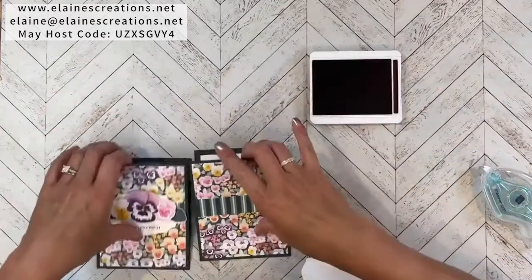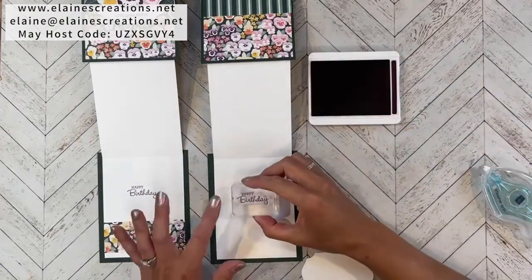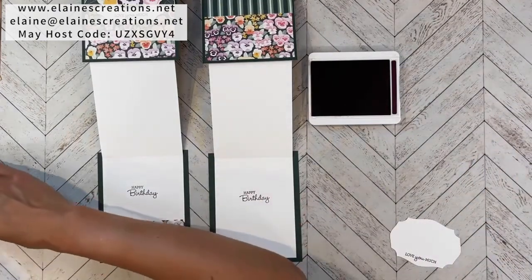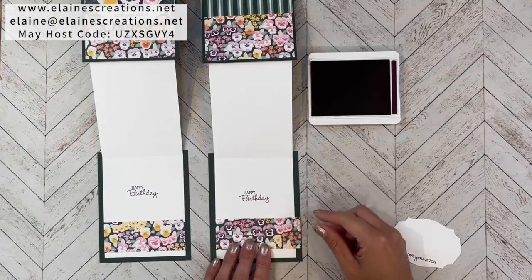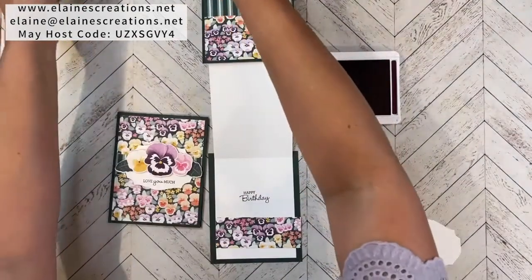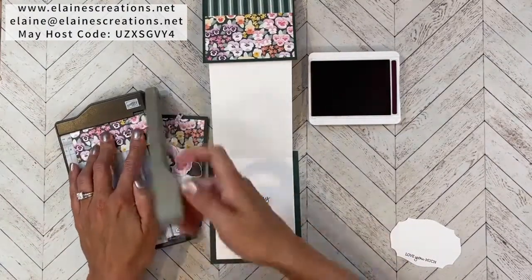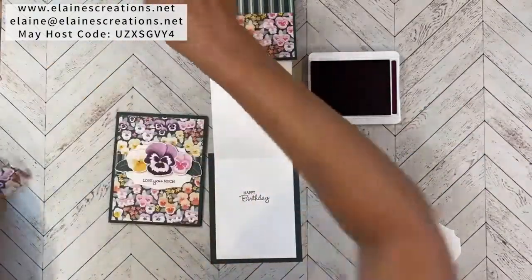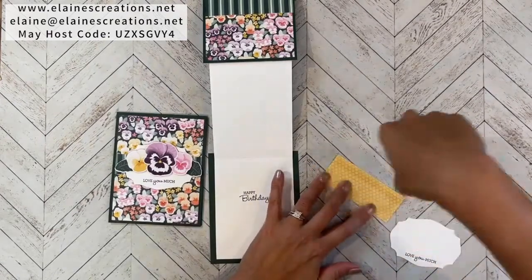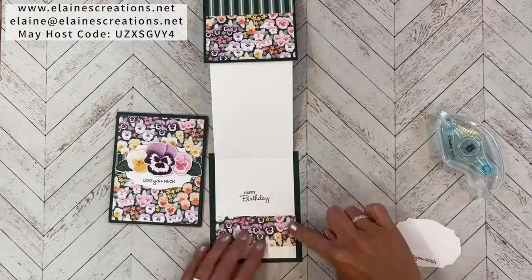Then I'll go ahead and stamp the inside 'Happy Birthday.' So there we go — 'Love You Much,' 'Happy Birthday.' I had an extra piece of the pansy paper, so I thought I would add it inside. I'm going to trim that down to three and three quarters — it was originally four — and place it at the bottom. It takes up some room so you don't have to write as much.